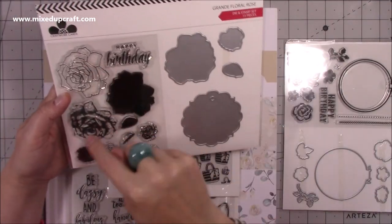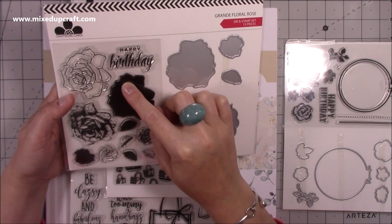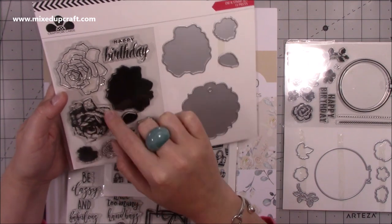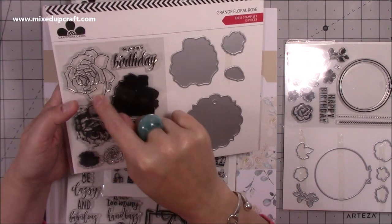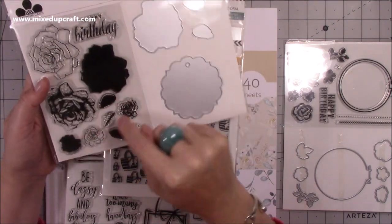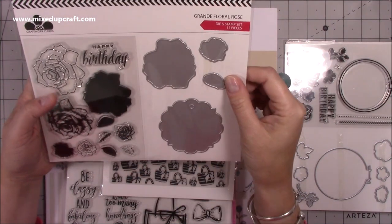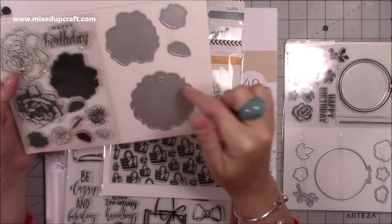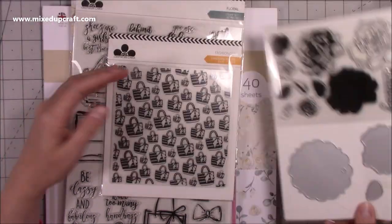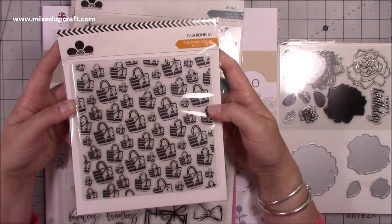With the Grand Floral Rose you've got layering — you stamp the background first in the lightest colour, then the detail second, then the outline last in the darkest colour. You layer them up and there's a really nice sentiment, a nice font, and you can cut them all out. There's also a nice gift tag — you can frame the design on that tag, which will look really nice. Then I picked up this embossing folder, a really nice six by six, with all the handbags.